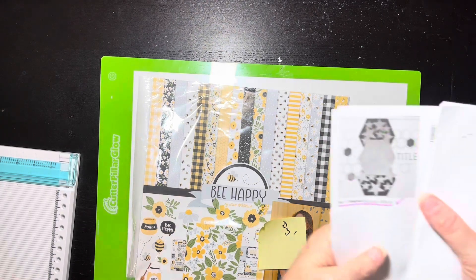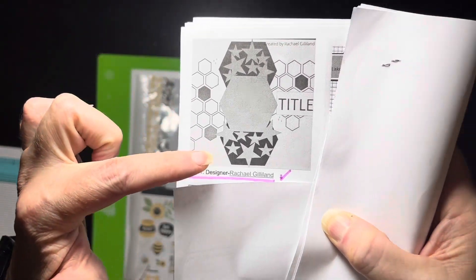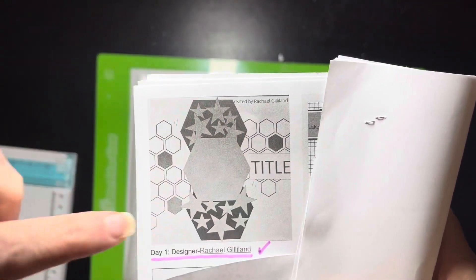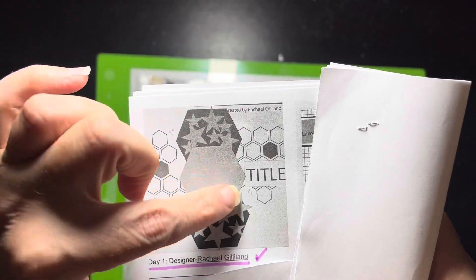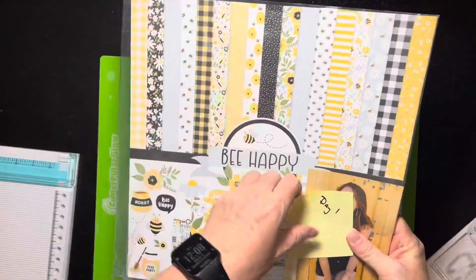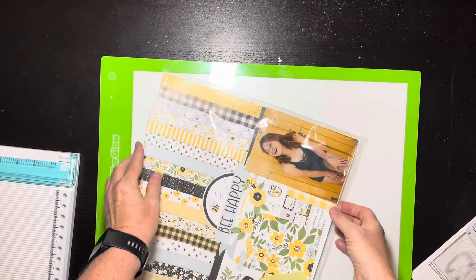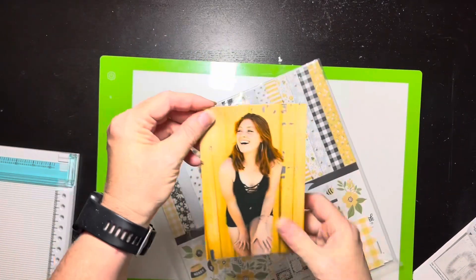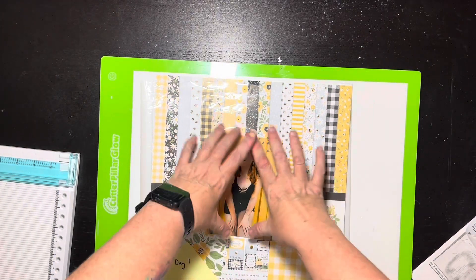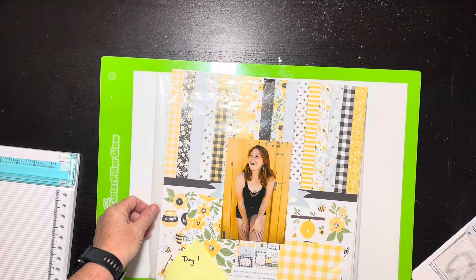Here's sketch one — it is by Rachel Gillian. She has three big hexagons, a bunch of little bitty hexagons, some embellishments, and I'm assuming the picture goes here and title there. What I pulled out is my Day 1 'Be Happy' by Echo Park, because it's hexagons — not rocket science to use bee paper. I have this picture of my daughter and I'm not going to cut it into a hexagon, so I'll probably mount it on a hexagon.